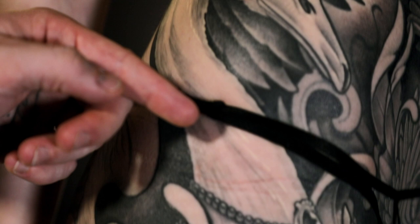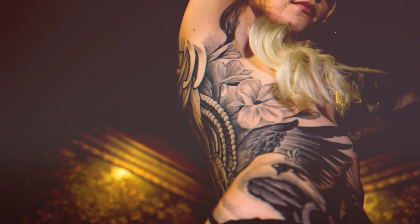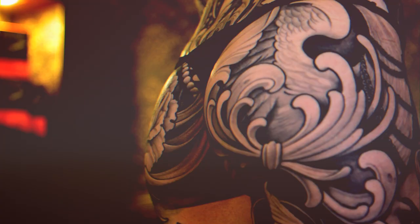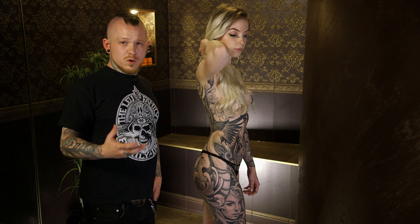If you look for the anatomical body flow, it's easier to make a drawing for your client because you can always think about where to place the main motif so that it fits on the body and has a nice flow.